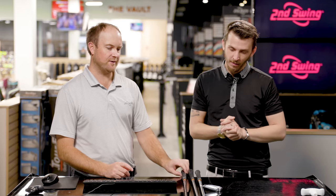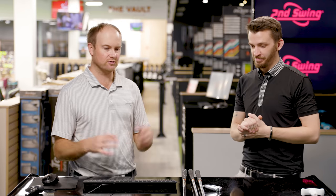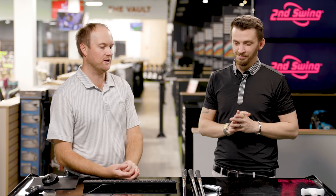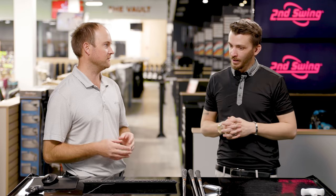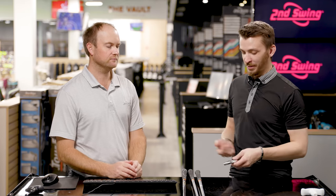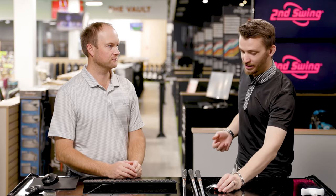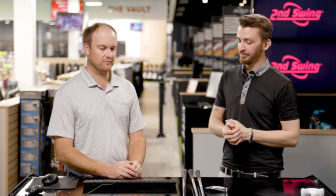The stepped True Temper Dynamic Gold has been a staple on tour for years — the S300 was always put in an iron set back in the day, so it's definitely stood the test of time. But feel is going to be player dependent, and feel is definitely something we're gonna be discussing today as I'm gonna be testing these shafts. We're also testing with your current head — the Callaway TCB — all at standard length and standard lie, so it should be a straight shaft-to-shaft comparison.